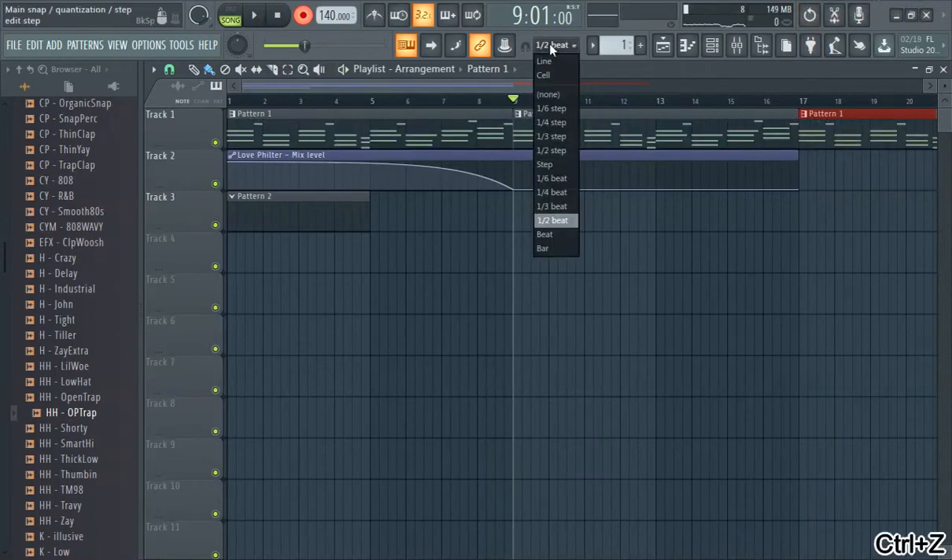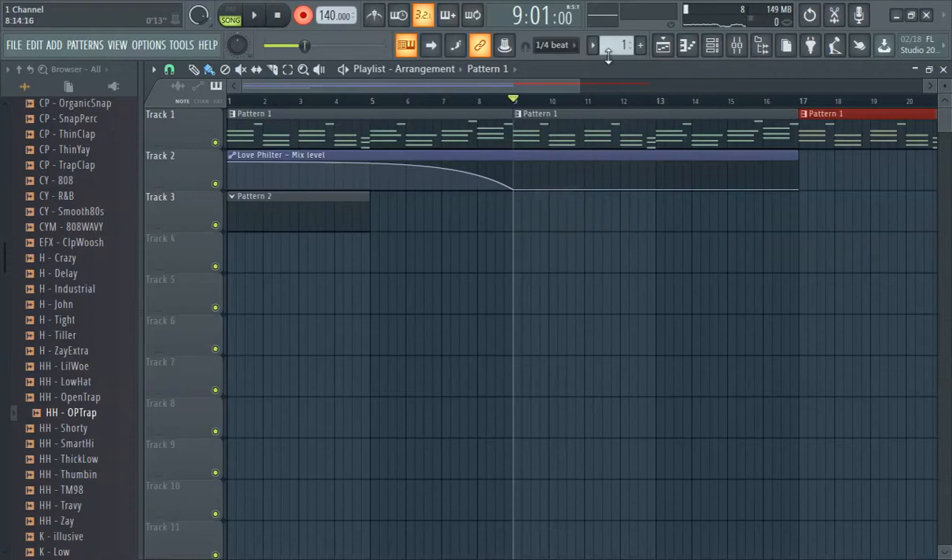Oh man, that was a big mistake. When you're recording hi-hats, set it to one-fourth beat and make sure it's on a new pattern. We just totally deleted that one — we're going to try that again. Terrible, terrible.